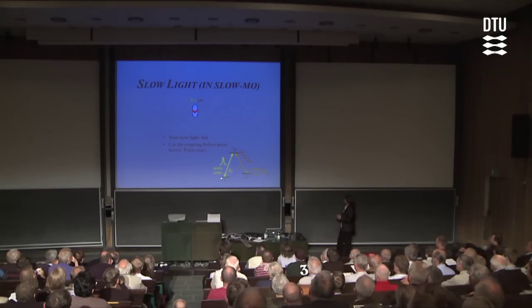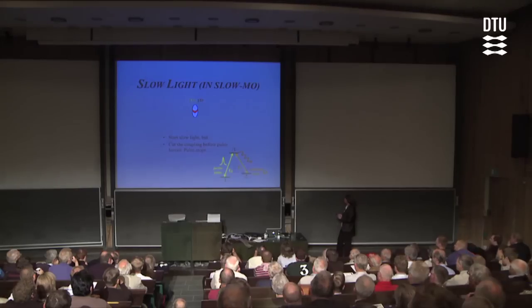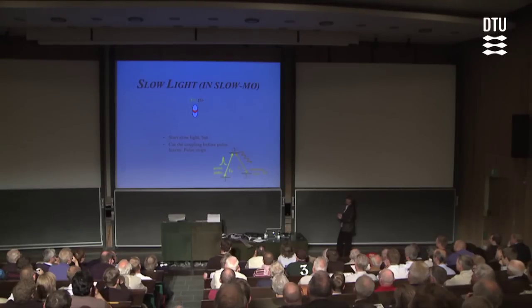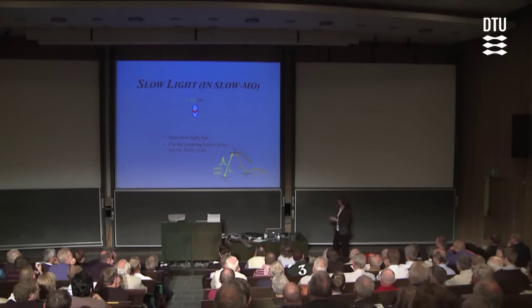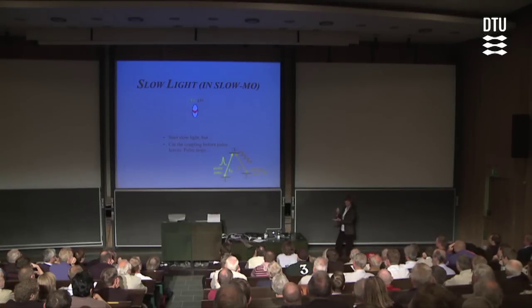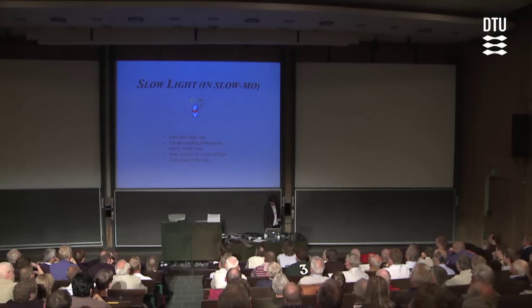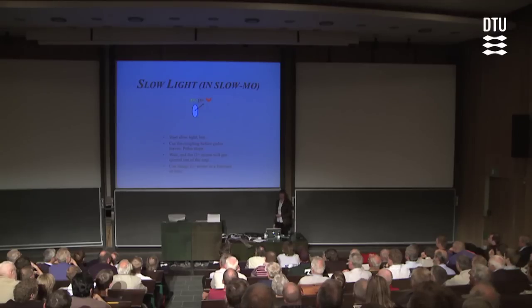If this process is via stimulated rather than spontaneous random emission, and since photons carry momentum, we should see the part of the atom in state two getting kicked off with a very well-defined momentum recoil after these two-photon processes. So we should actually see the state-two imprint that we have formed getting kicked out at a 45-degree angle.